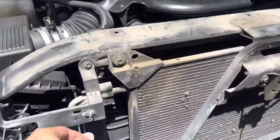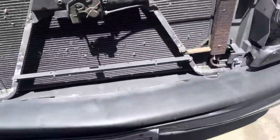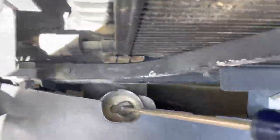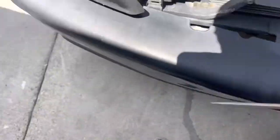Now that the grill's off - just four screw things right here - next we're going to take off the bumper. There's a bolt here, one here, one here, and then two on the other side.